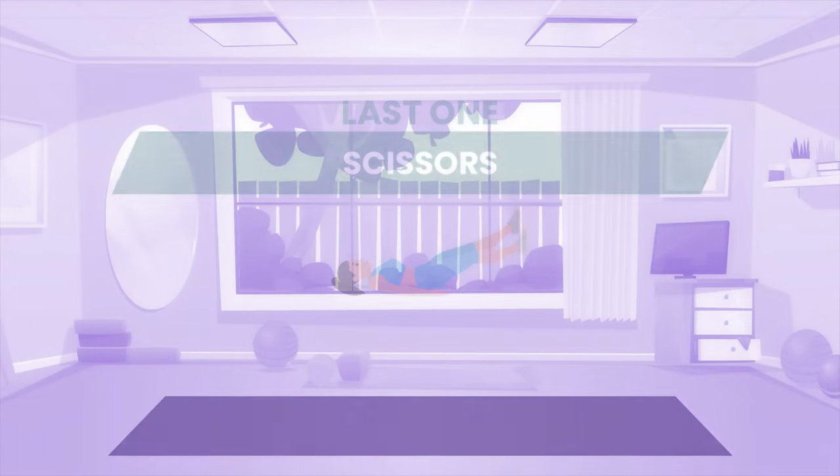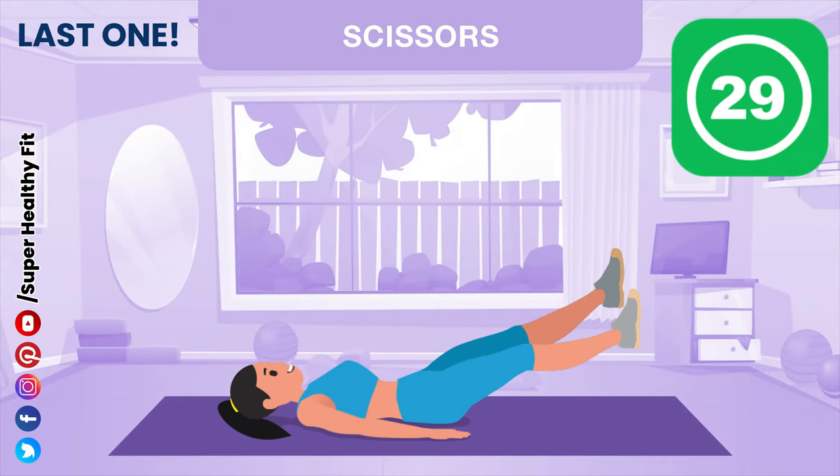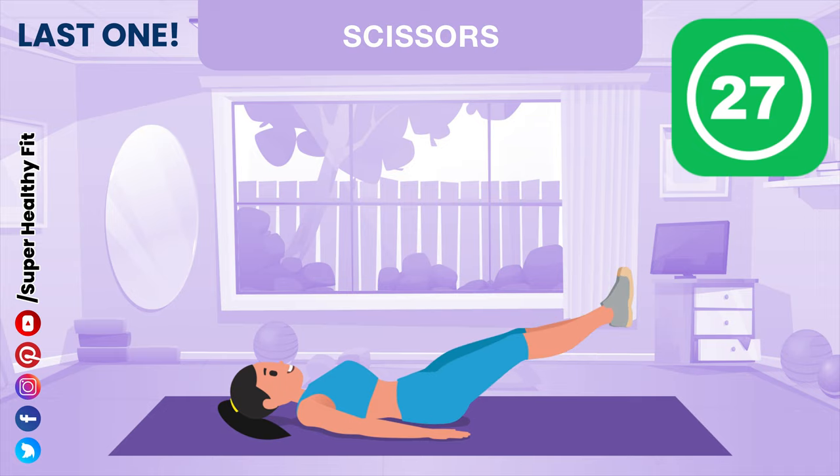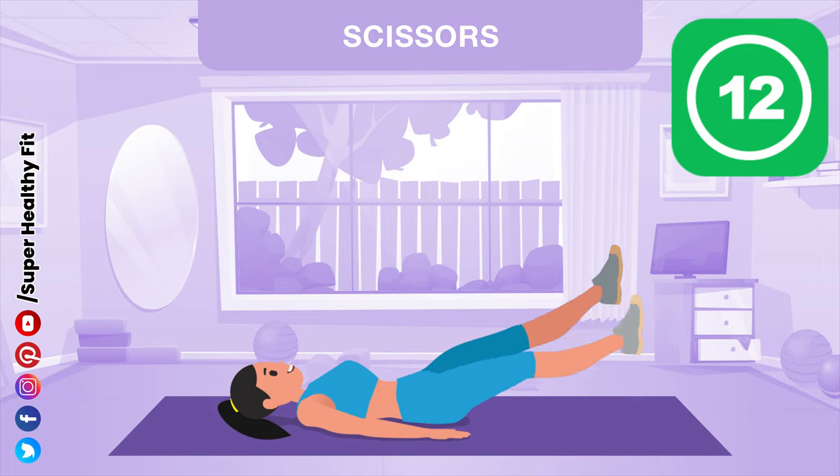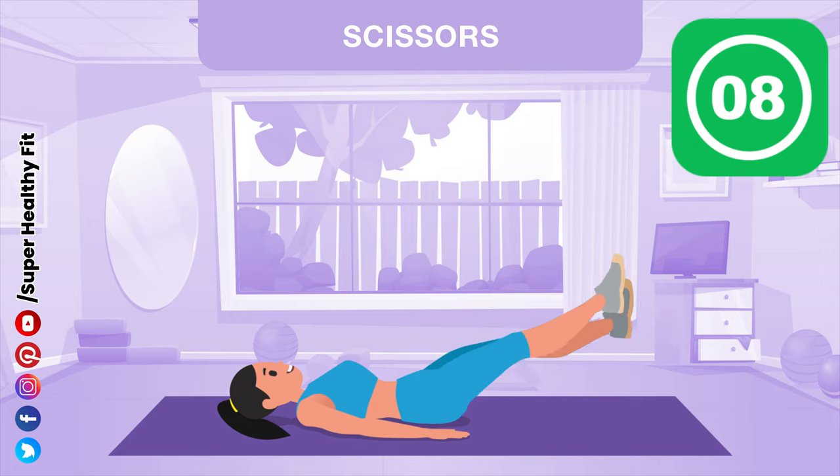Last one! Rest! 1, 2, 3, 4, 5, 6, 7, 8, 9, 10. Halfway there! 11.